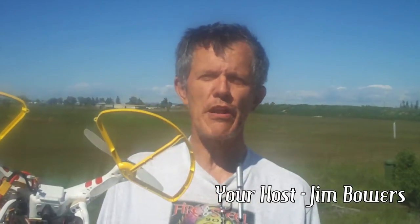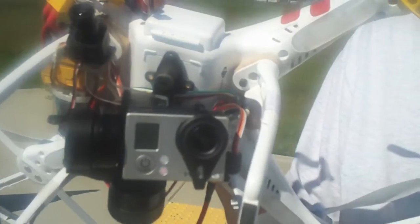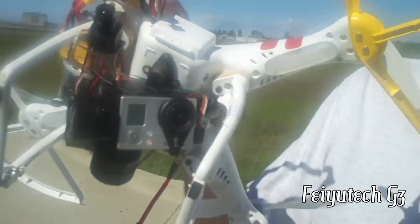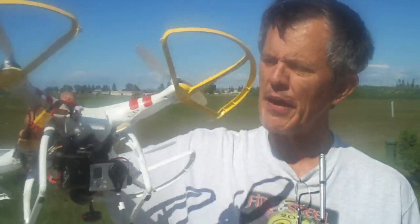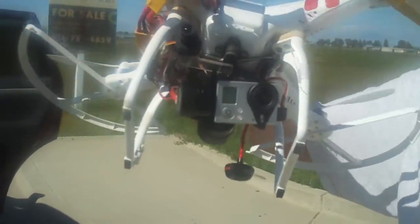Hey gang, Jim Bowers here with another YouTube video. Today we're doing a review on the ReadyMade RC gimbal. It's a two-axis brushless gimbal put out by ReadyMade RC, but this gimbal is actually made by Feiutech — it's a Feiutech G3 gimbal.